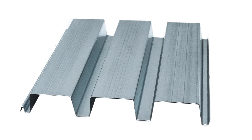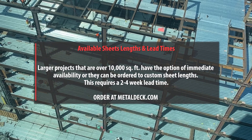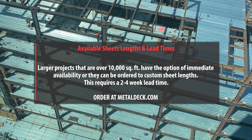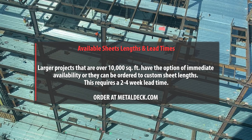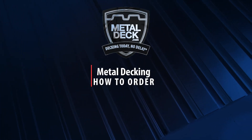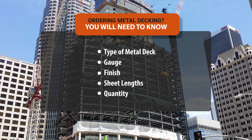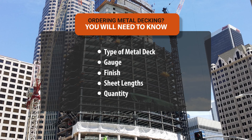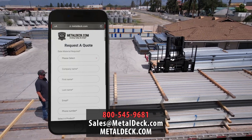Sheet lengths and lead times: jobs that are under 10,000 square feet will typically be available for same-day or next-day pickup. When you have a job that's over 10,000 square feet, you have two options — you can get it immediately, or we can custom make it to your sizes. The only disadvantage of custom making it is it's typically a two-to-four-week lead time. Prior to placing an order for metal decking, you must know the specifications of your project, including: type of metal deck, gauge, finish, sheet lengths, and number of panels needed. Once you have all the information about your project, just give us a call or send us an email, and we're happy to send you a free quote.